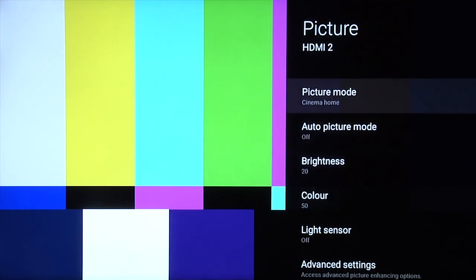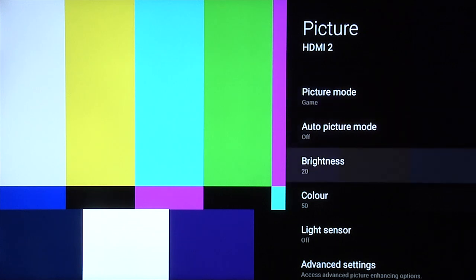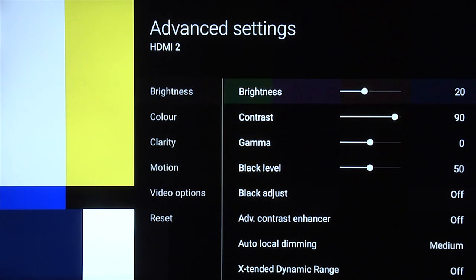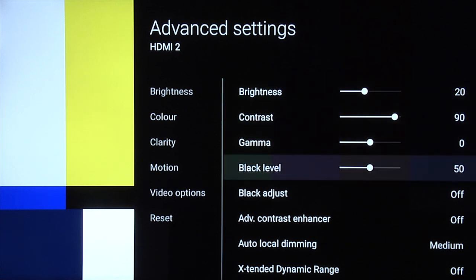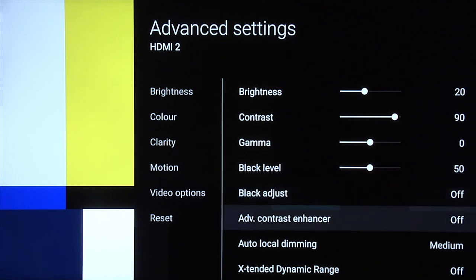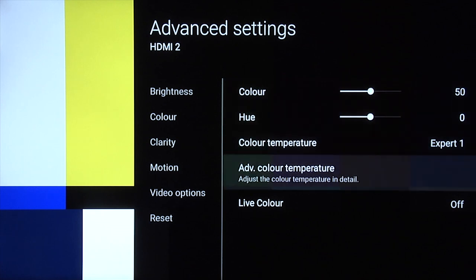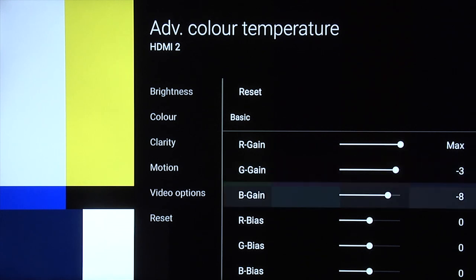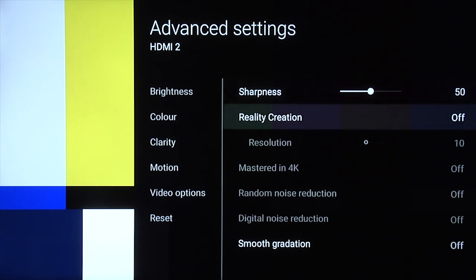We can go back up and go to the game mode. Obviously this mode is designed to reduce input lag, which it does quite effectively. Auto picture mode off, light sensor off, and under advanced settings we're using the same brightness setting we were using for the daytime setting — 20. Contrast 90, gamma zero, black level 50, black adjust off, advanced contrast enhancer off, auto local dimming medium, and extended dynamic range off. Color 50, hue zero. Expert 1 — and this time we found minus three in green and minus eight in blue gave us a nice accurate grayscale. Under clarity, you can see most of these are grayed out because the idea is to reduce all the processing to give you the lowest lag possible. We definitely recommend leaving reality creation off in this mode. Sharpness leave at 50.